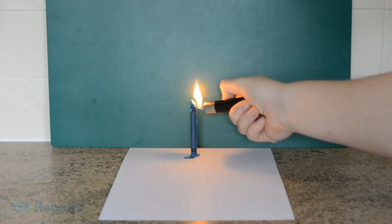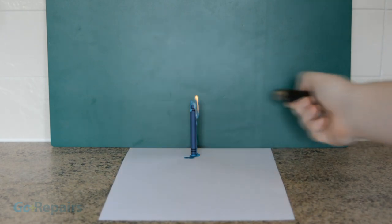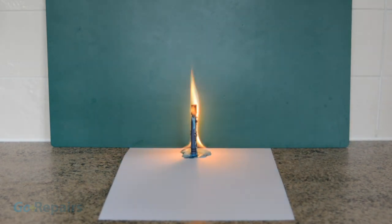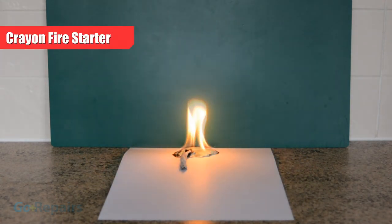I also want to show you the results of lighting a crayon on its own with the paper wrapping still on. It doesn't burn straight away, but you'll notice that when the wax reaches a certain temperature, it rapidly burns. This melted wax pours all over while still on fire, so if you tried this in an emergency, it would make your situation even worse. But on the upside, it does look like a good fire starter.